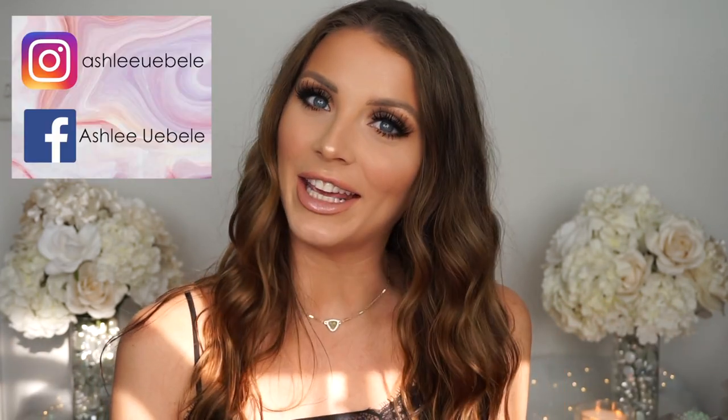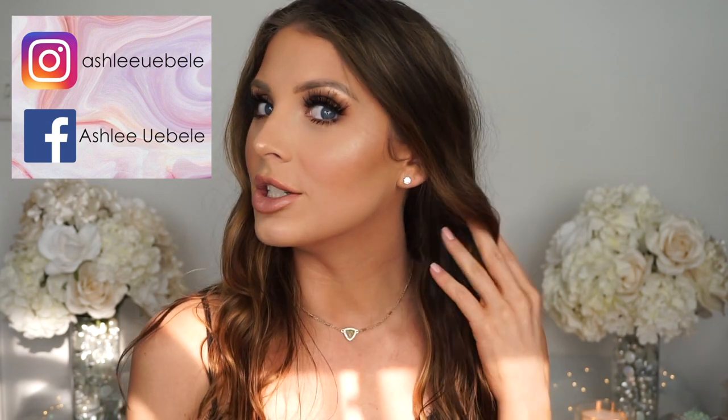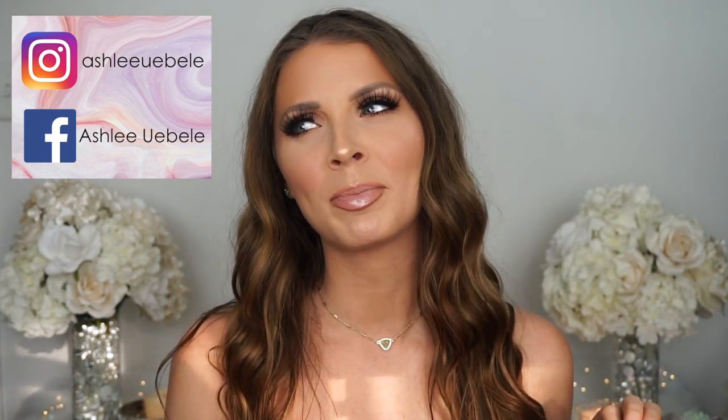Hi guys, welcome back to my channel. For those of you that don't know me, my name is Ashley and in today's video we are going to be doing this dewy, tan, bronze, gold eye look. That's a really long name. But I wanted to film either a bronze eye or like a dewy, luminous skin look, but I kind of put them both together. So this is what I came up with.